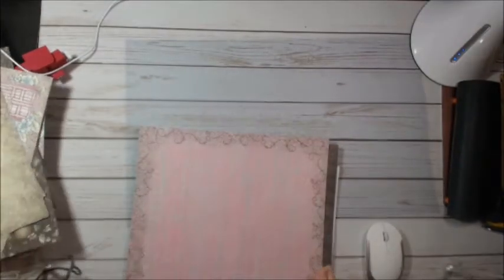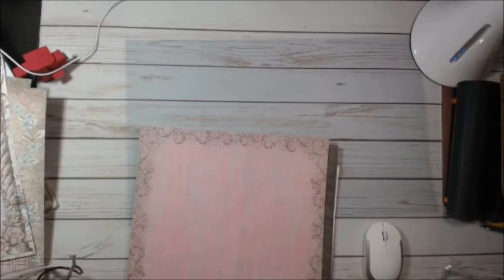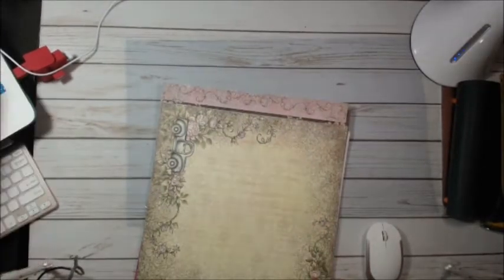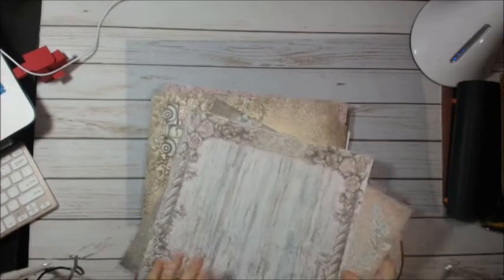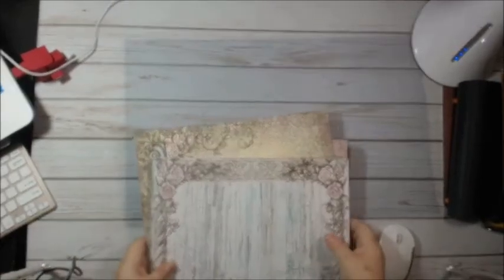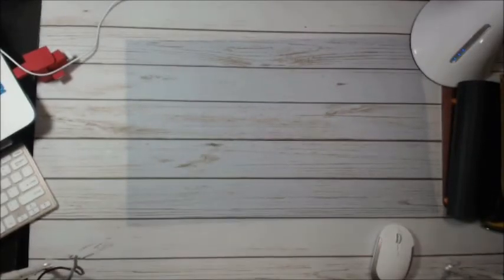That's the first selection. These are nice sturdy papers, so they would laminate. You'd have a nice sturdy cover when they're laminated. So that's the first package.